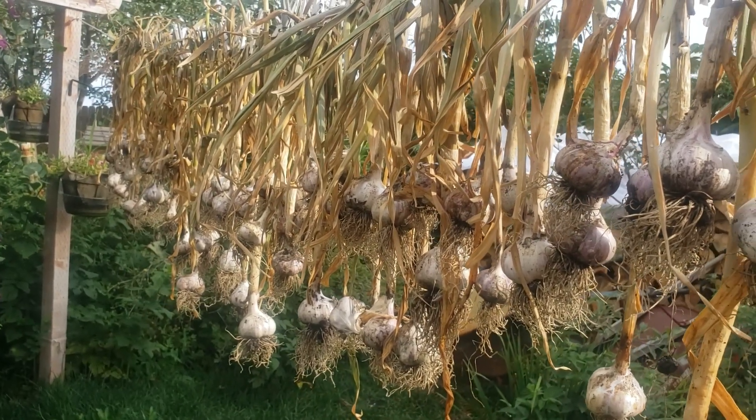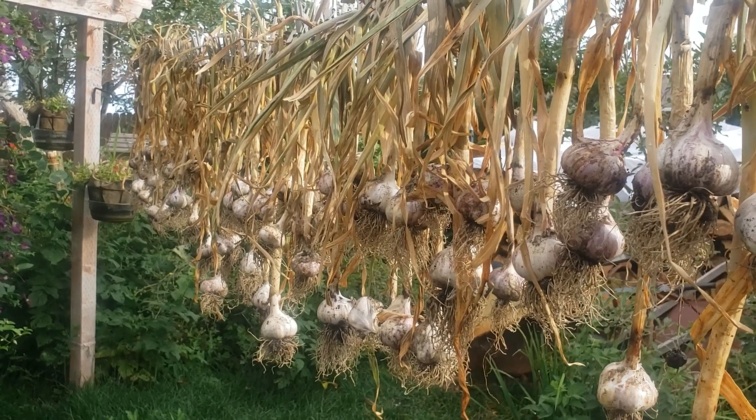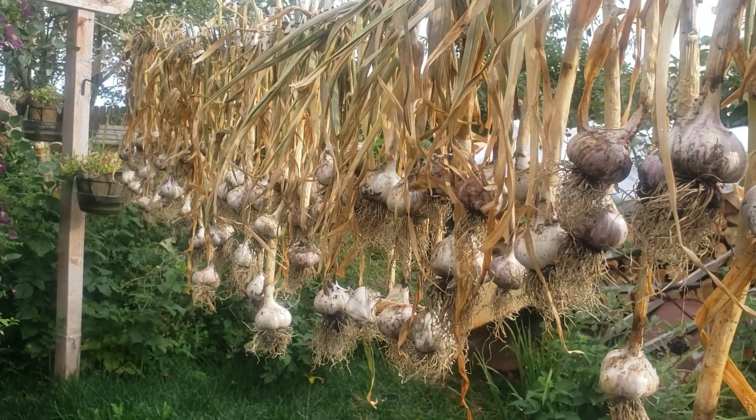Let me know if anybody else has ever hung their garlic out to dry. As always, like, subscribe, share with the world. This is Sandy and I am Suburban Homesteader, Wyoming.